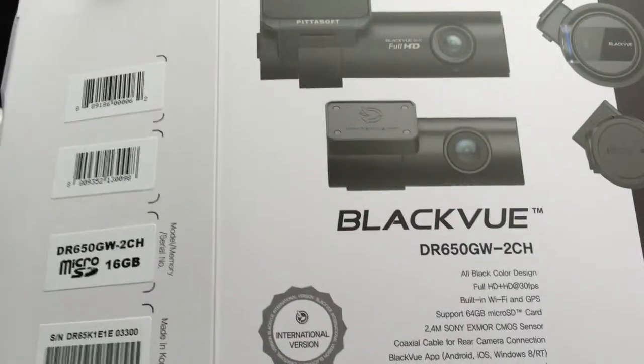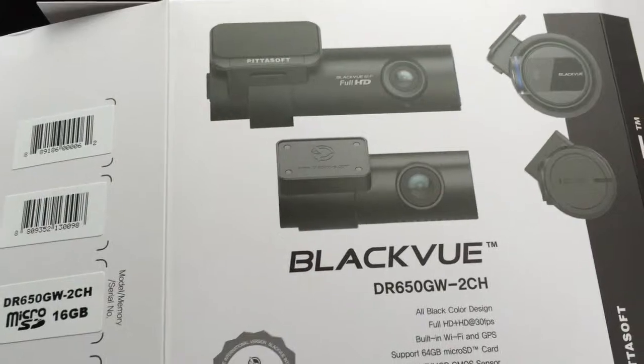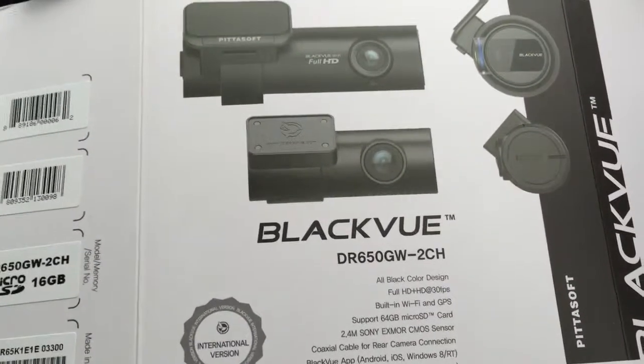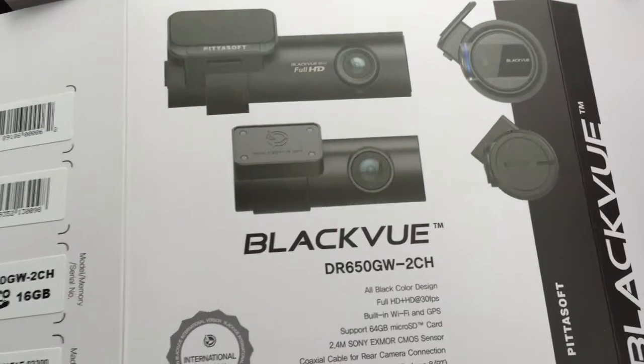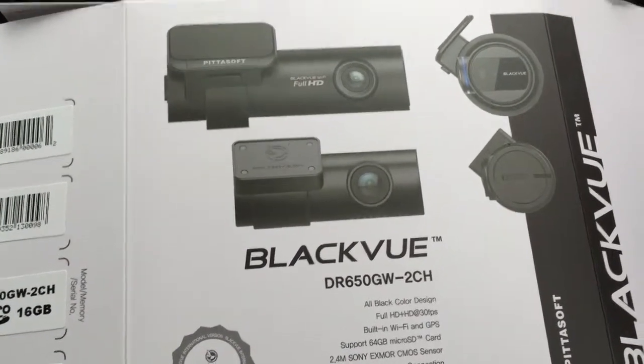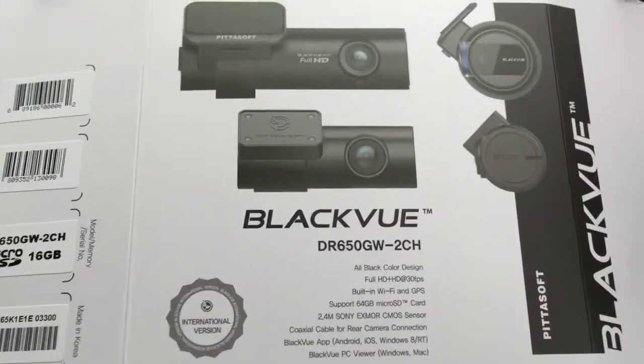It's a two-channel system, so it's got front and rear cameras, and I'm going to install this now on my 2015 Skoda Octavia. These are becoming more popular in the UK now, following no doubt Dash Cam Britain, or whatever it's called on ITV — the TV program.